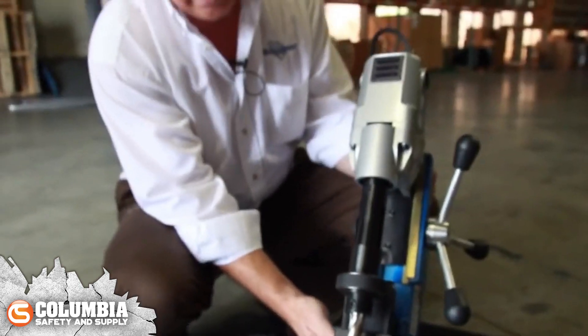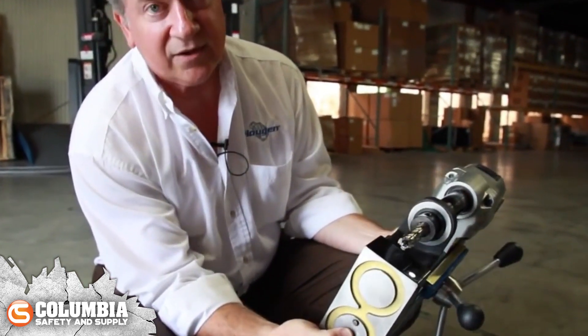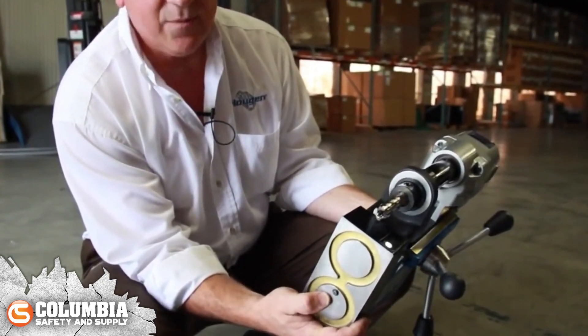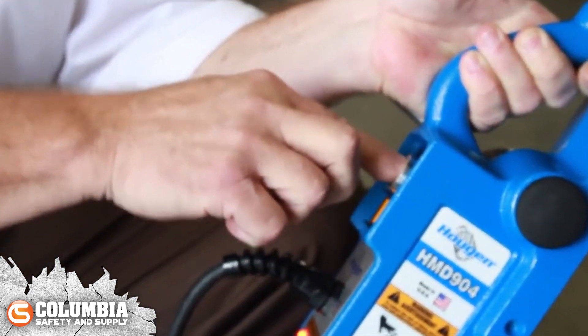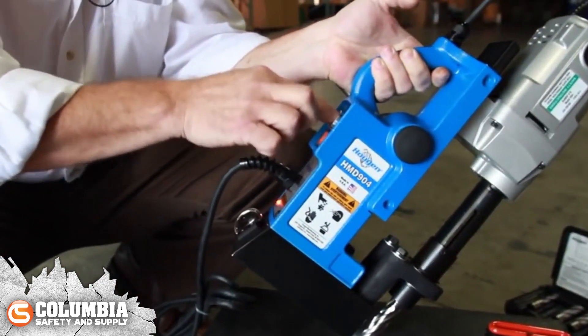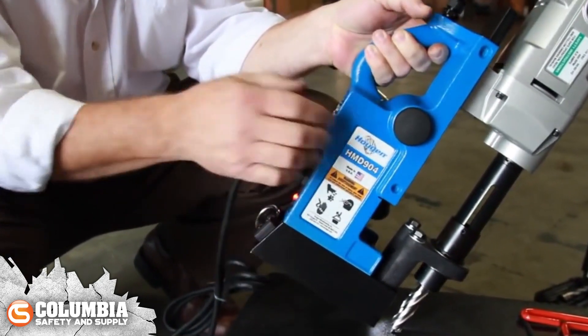All these tools are fitted with a safety feature: a lift detector switch, a simple mechanical device that senses any kind of movement and then shuts the motor off. There's an interlock system on this, so if that switch is not engaged we can't start the motor. Doesn't matter if you have the magnet on — without that switch engaged, it just won't work.